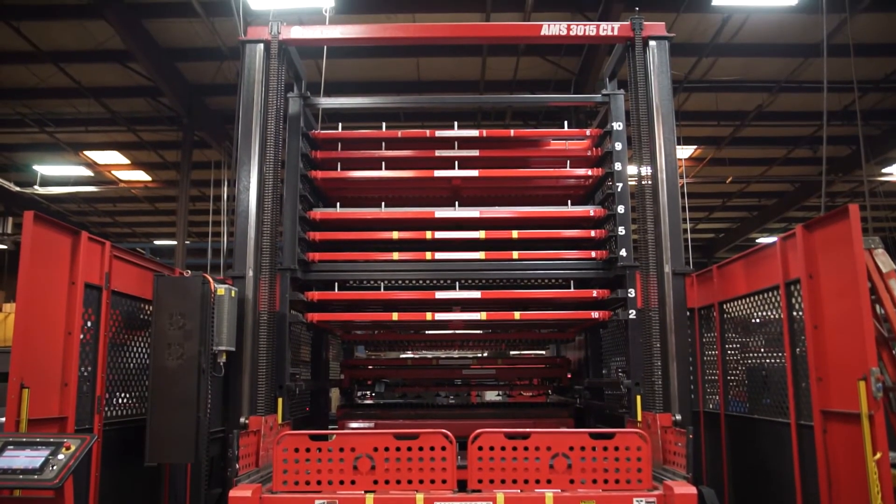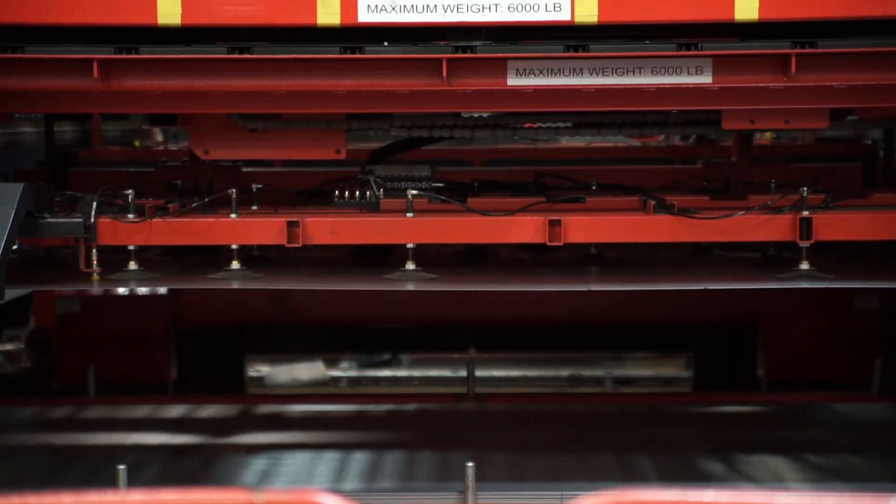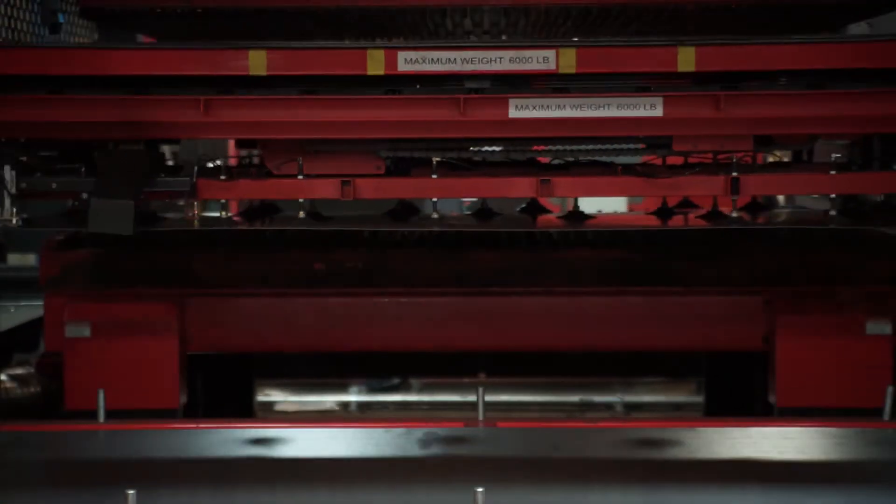The Amata AMS 3015 load and unload tower is a 10 shelf tower, so that gives us the ability to load 10 different skids or even 10 different types of material into the tower. Not only do we get a quick change setup on the equipment, but also with the tower we can pull down material that's already staged and ready to go.